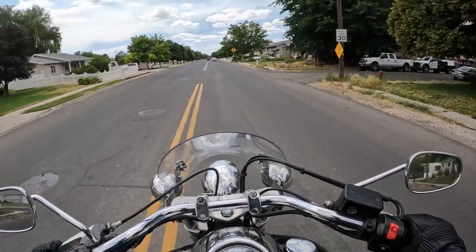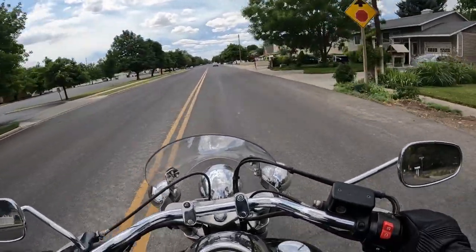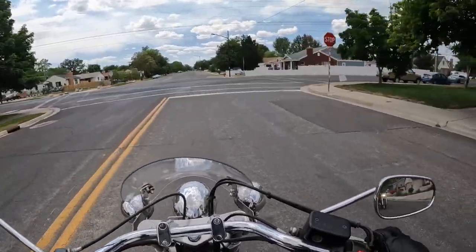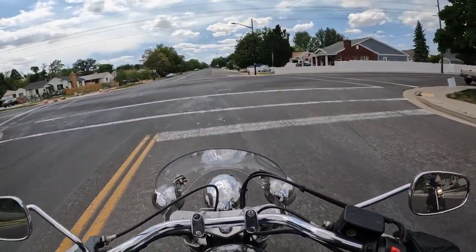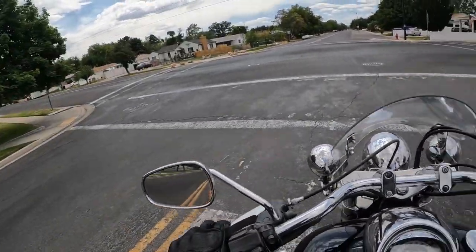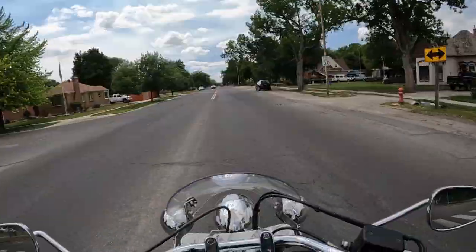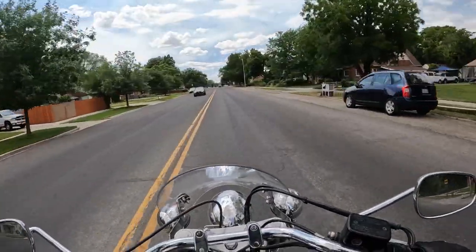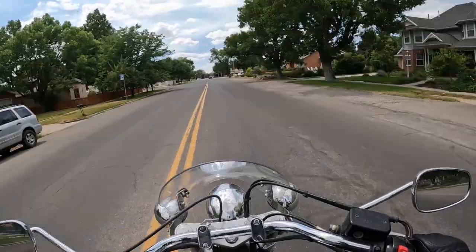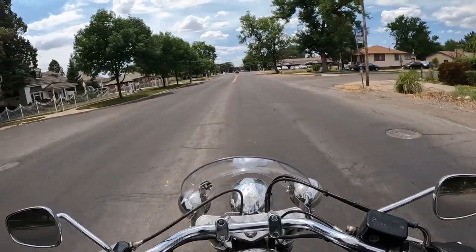So we are test riding a 2010 Triumph Thunderbird — riding it home for my buddy who is learning how to ride. It's got the 104 cubic inch engine, I believe that's 1600 or 1700 cc's. It's got the parallel twin. Saw a couple different torque claims — one for 93 and another for 107. I don't know what I was looking at.